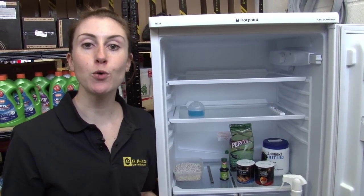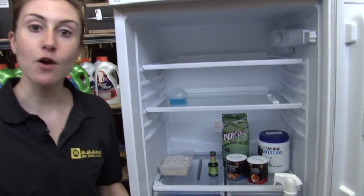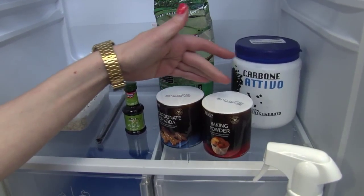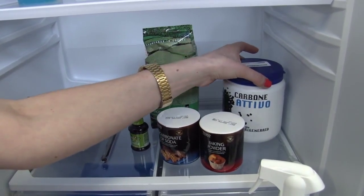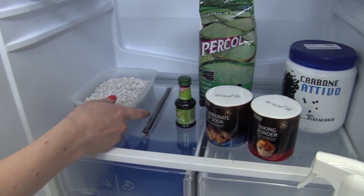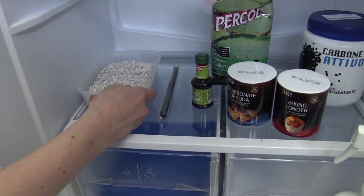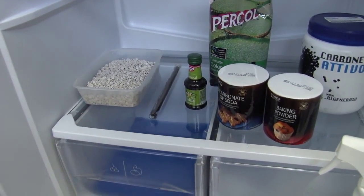Lastly, to stop the odours coming back, you want to have a fridge deodoriser. You can make one yourself out of household products that absorb odours, such as bicarbonate of soda or baking powder, ground coffee, activated charcoal — which you might have from a cooker hood filter — or my personal favourite, cat litter. Put it in an open container and leave it in the bottom of the fridge. To give it a nice fragrance, you can add some vanilla extract.